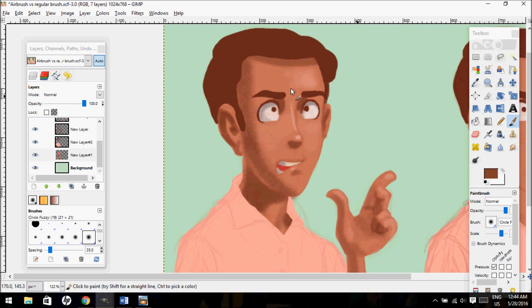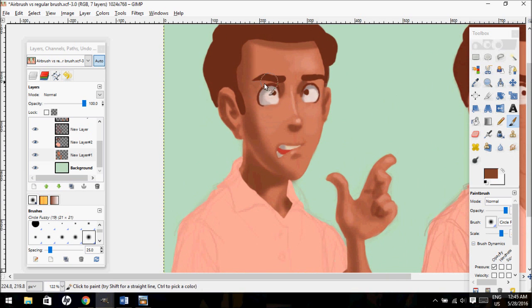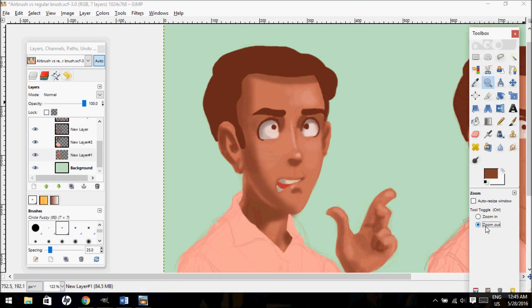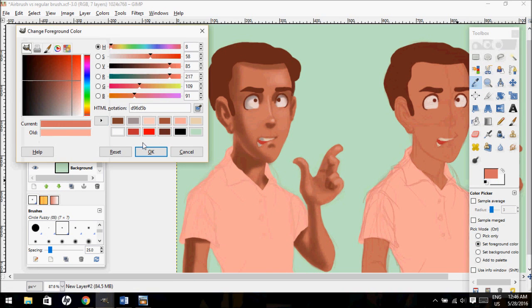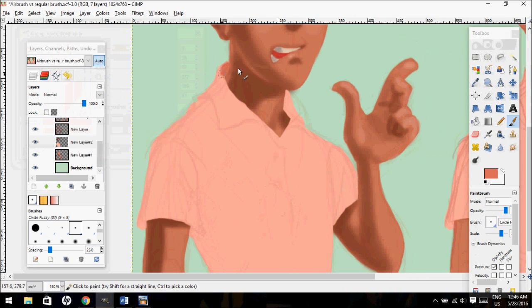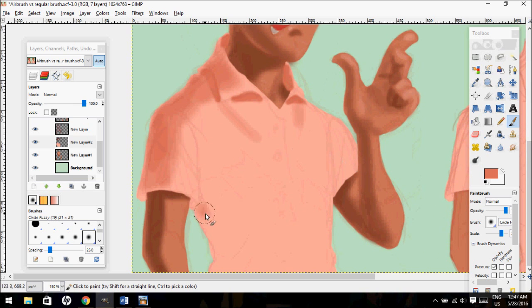A big problem that a lot of people also have is that they won't use reference when shading or putting in highlights. There are a lot of artists who can get away with this, but if you want to make your drawing truly look finished and convincing, you do want to try and use reference — because it does make your drawing look a lot better. Even if you're just taking a picture of yourself to get the lighting right, that is perfectly okay. You should definitely do that.